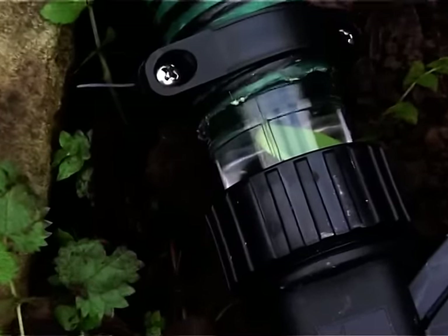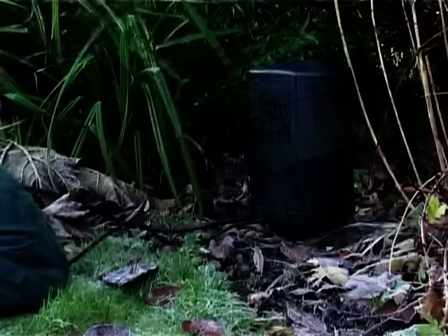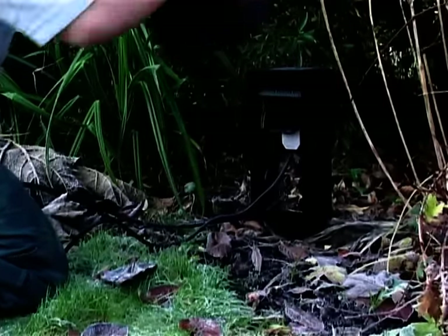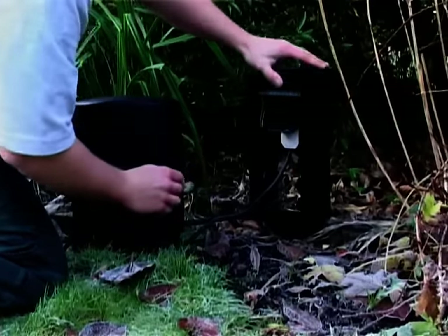Always consult a qualified electrician when installing any electrical equipment in your garden. And remember to disconnect the power supply before entering the water or performing any maintenance tasks on your pond and pond equipment.